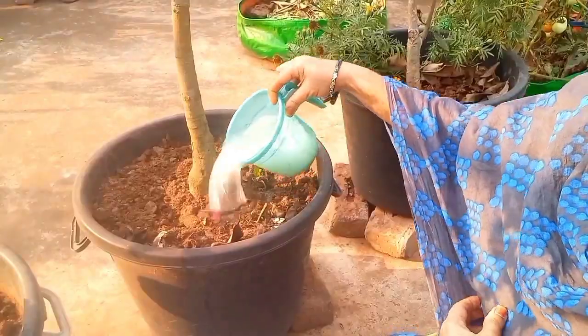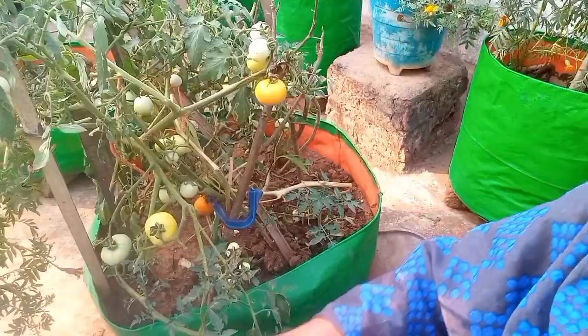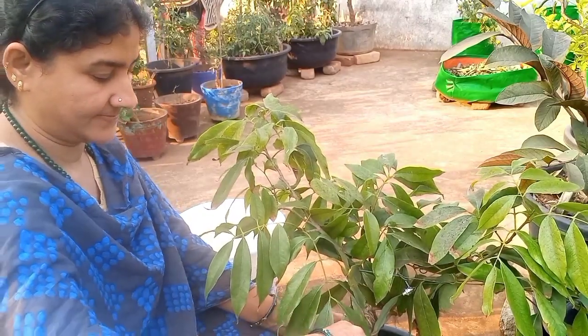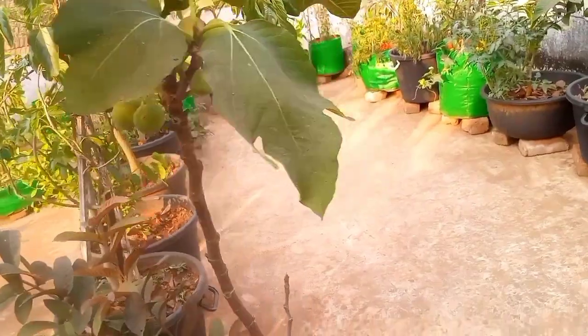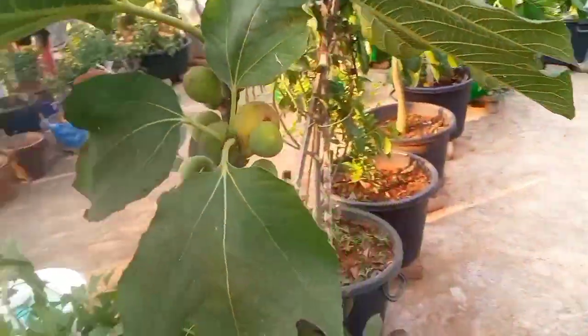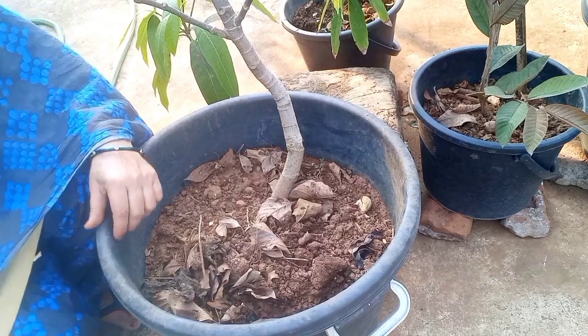Let's prepare the fertilizer for this time. We have made a lot of fertilizer and have used the fertilizer for this time.